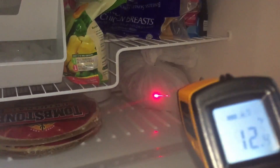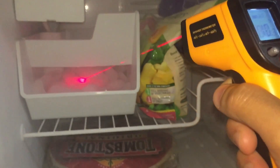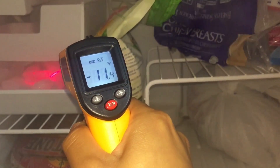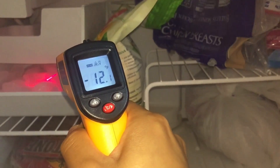Then I'm going to go inside the freezer in here and point it at some ice. The ice is showing negative — about negative 12 degrees Fahrenheit.